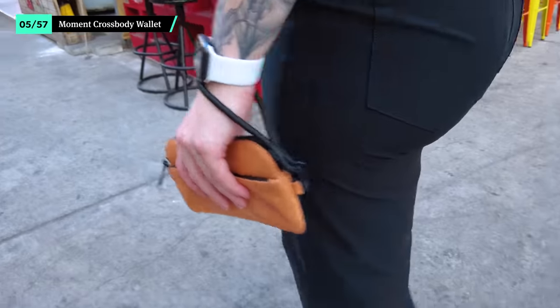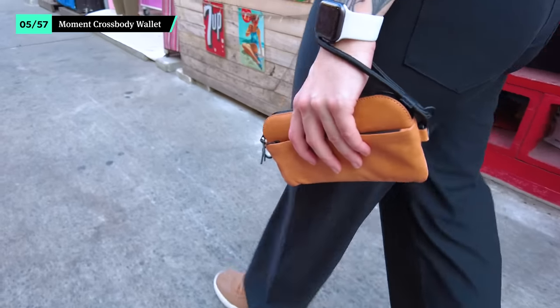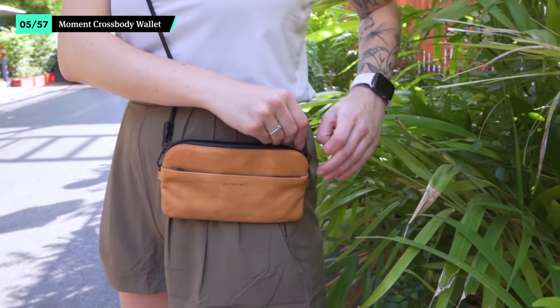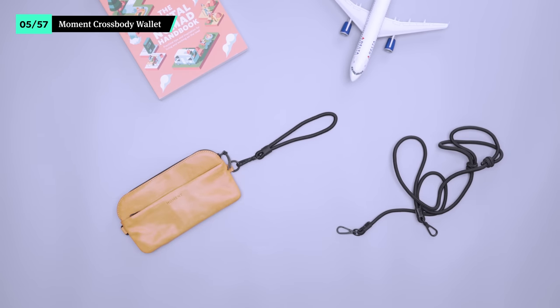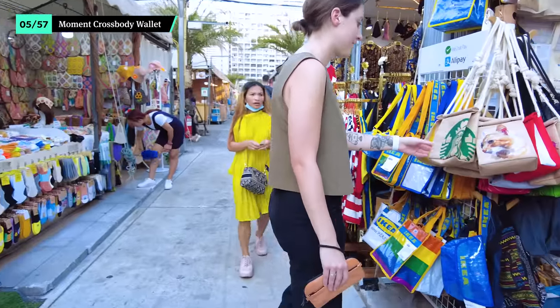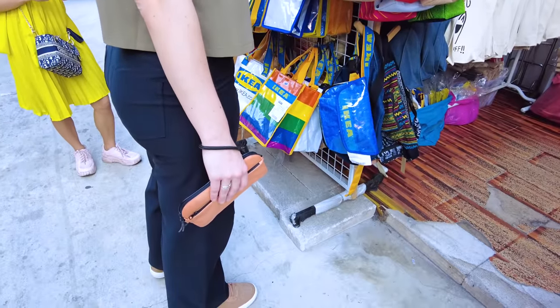If you want something that doubles as a bag or a clutch, the Moment Crossbody Wallet is a great shout and is included on our women's specific list. It has enough space for a passport and other travel documents without being bulky. The included shoulder strap and wrist strap allows you to carry it solo, or you can store it inside of a sling for everyday use as a travel wallet. It's great when you don't need the capacity of a larger sling and want to look a bit more dressed up.